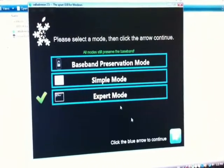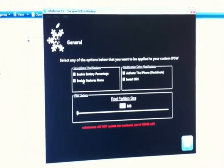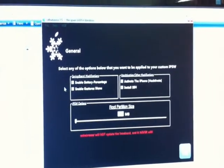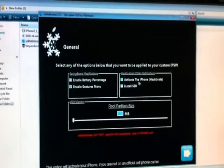Click Expert Mode, click the arrow, click General. In here you have to click and enable Multitasking Gestures, so you will be able to use multi-touch gestures on your iPhone 4.